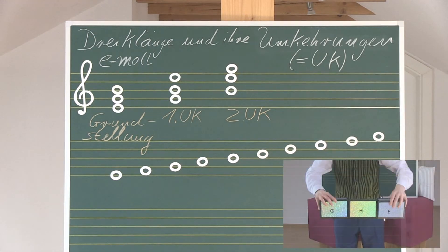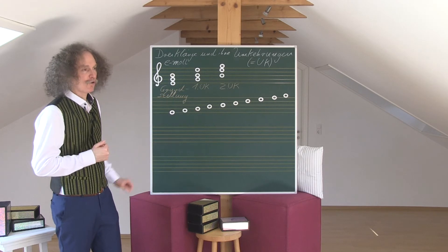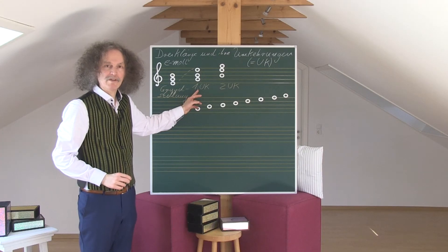By the first Umkehrung, the lowest note of the E-Moll-Dreiklang — the E — moves an octave higher. An octave is exactly eight notes, beginning from E: one, two, three, four, five, six, seven, eight. This is the first Umkehrung of the E-Moll-Dreiklang.